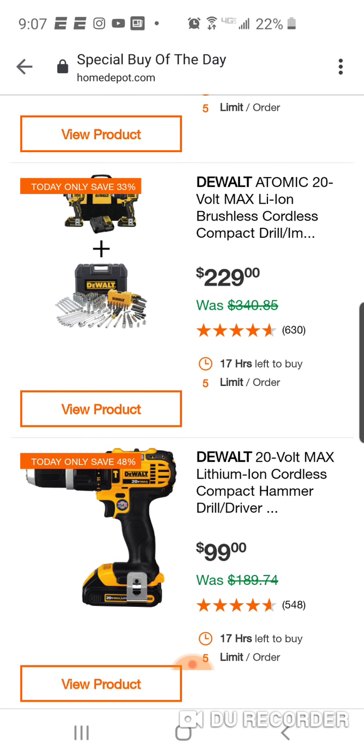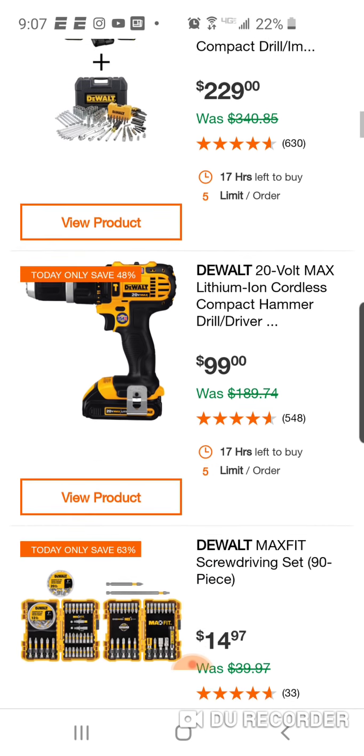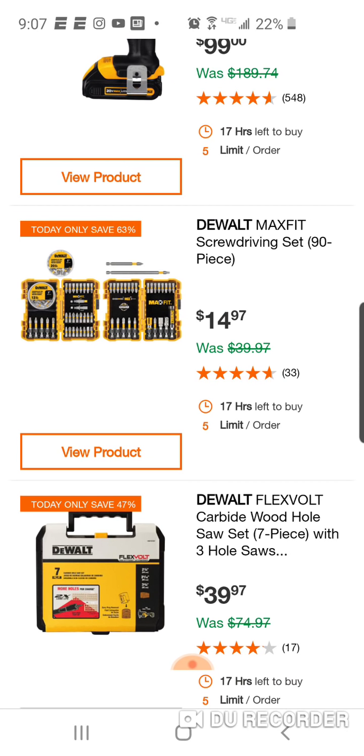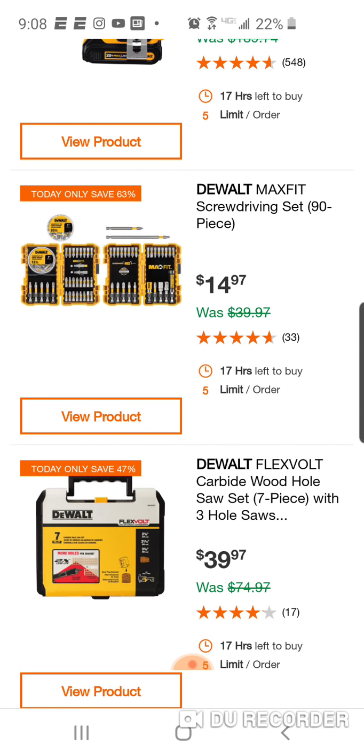Here's the brushed hammer drill. $14.97 for the Max Fit. $40 for a 7-piece hole saw set. FlexVolt carbide - this is actually a good deal, only for the fact that these are carbide-tipped. The Milwaukee deals over the holiday season had a 9-piece and a 17-piece at $29 and $39. The 17-piece you could have gotten for a 3-4 week period for $39. But this is a 7-piece carbide set, so go check how much Milwaukee wants for their carbide 7-piece.